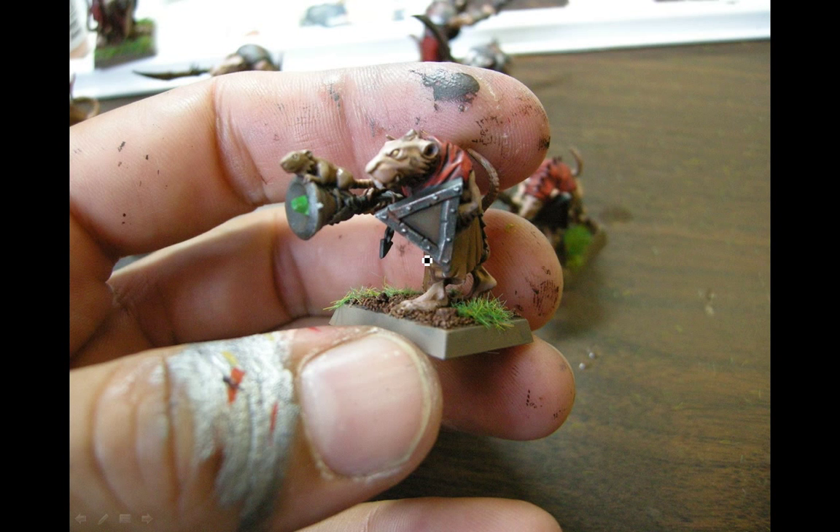Using scorpion green on the warpstone — that's kind of my go-to color for warpstone — as well as Thraka wash. If I wanted to catch the edges I'd use a bit of yellow mixed with the scorpion green. You can see the shields are coming along nicely. Getting pretty close now — adding some more details like teeth.